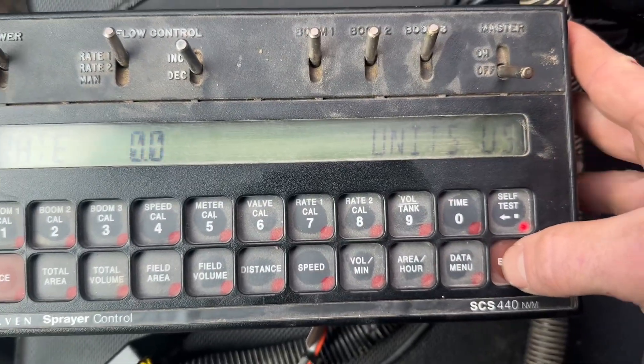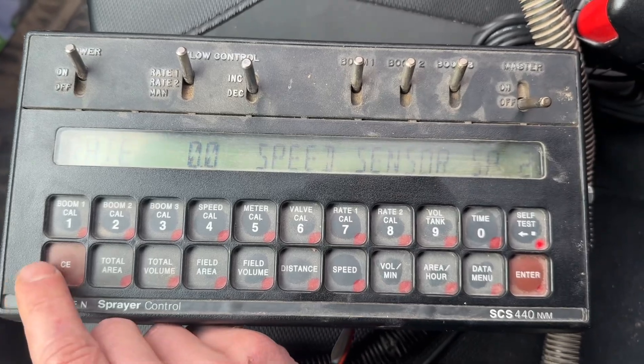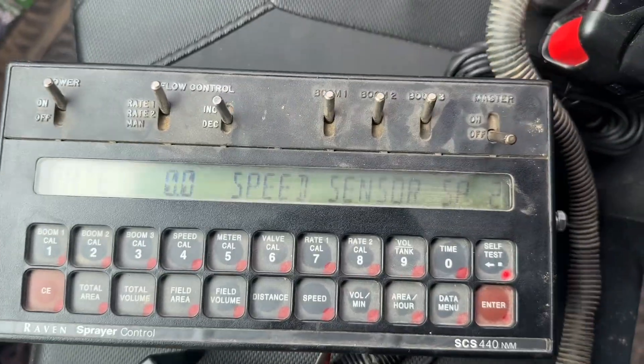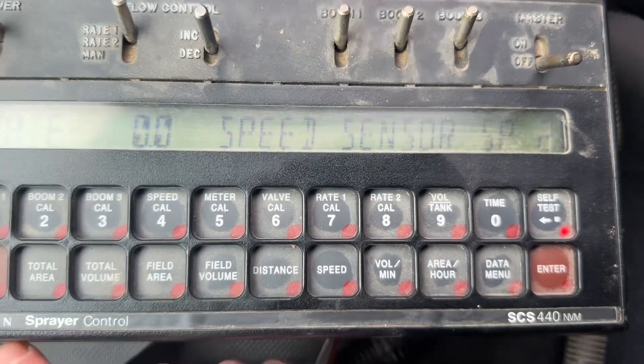Now hit enter to accept the US units. For speed source, I am running an Astro, so that is going to be SP2 always.